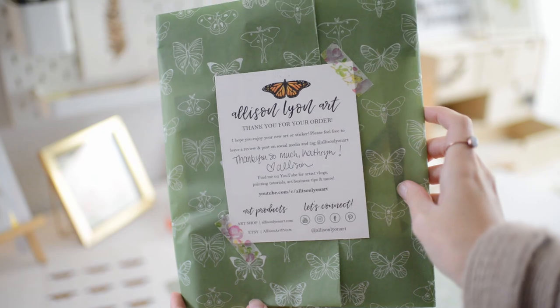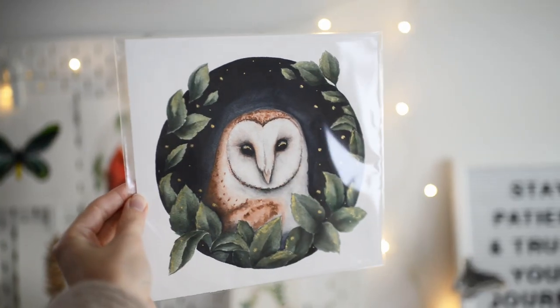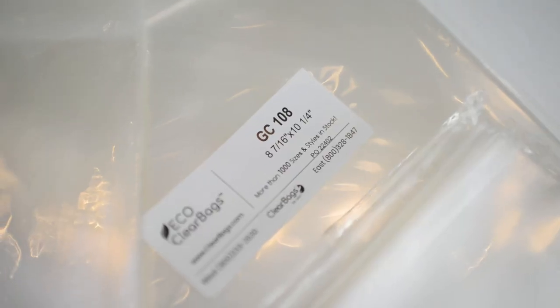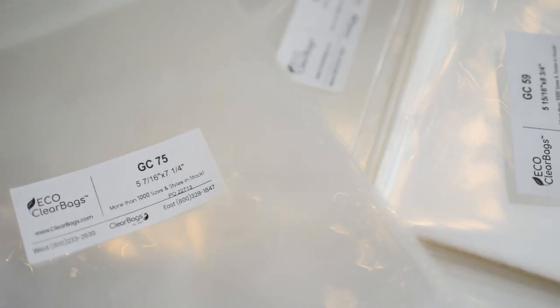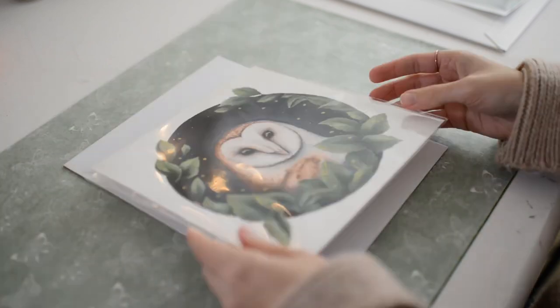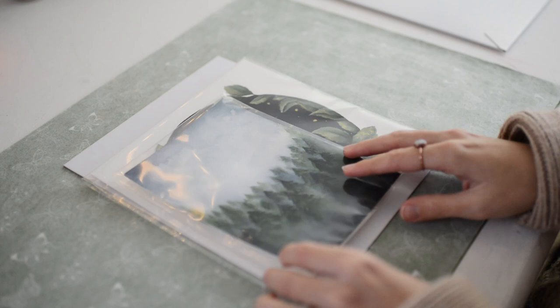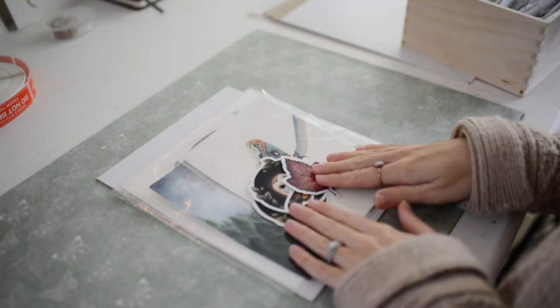Now I'm going to show you how I pack my art print orders. You first want to put your print in a plastic sleeve. The plastic sleeves I use are actually biodegradable — I use the eco line from clearbags.com. Next, you want to lay out your tissue paper and then lay down your backing board. Then you want to lay your print onto the backing board, and you can add on any other things that your customer bought.